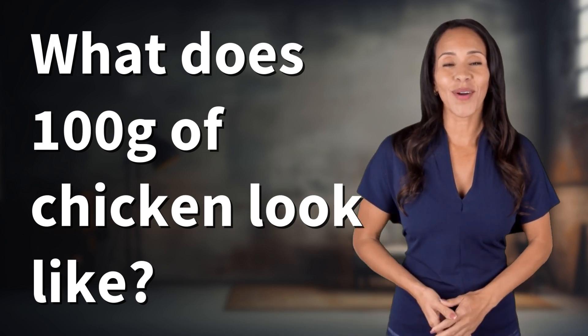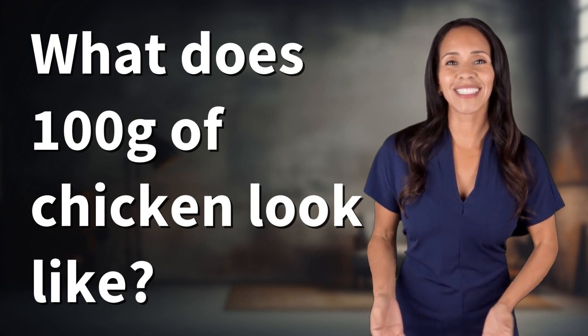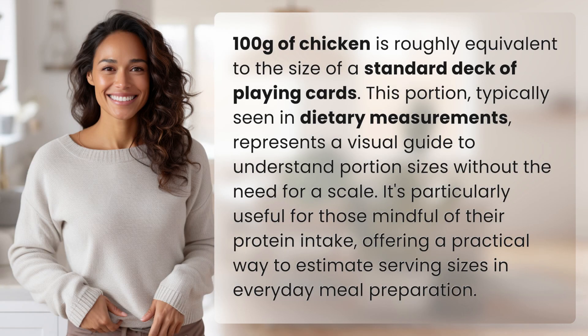Explorers of the Unknown, welcome back. Let's expand our horizons with today's question. 100 grams of chicken is roughly equivalent to the size of a standard deck of playing cards. This portion, typically seen in dietary measurements, represents a visual guide to understand portion sizes without the need for a scale.